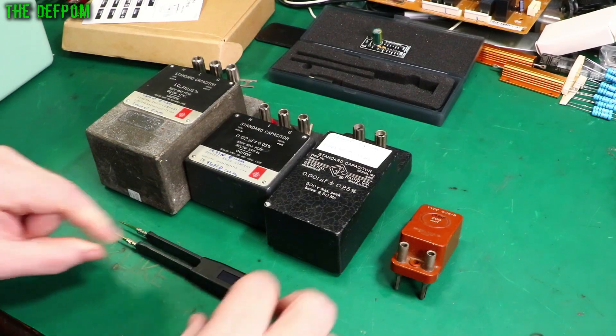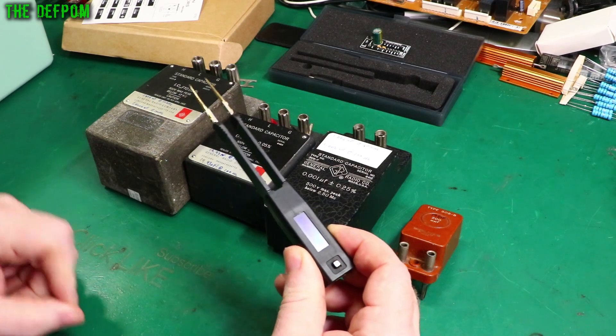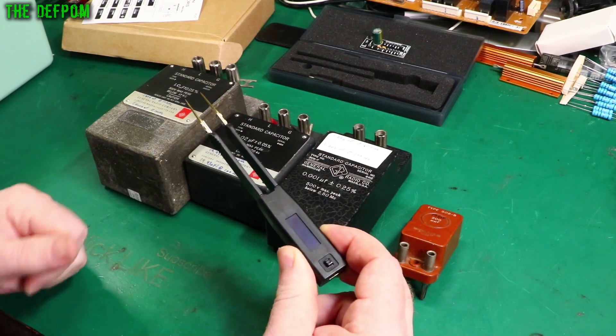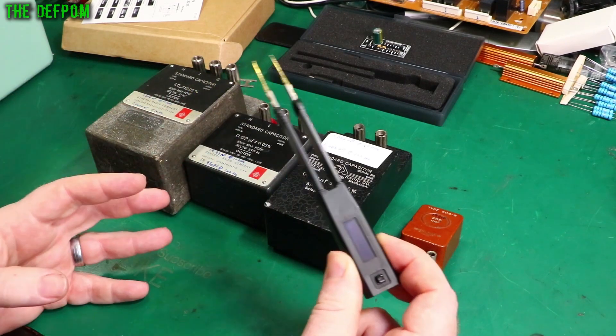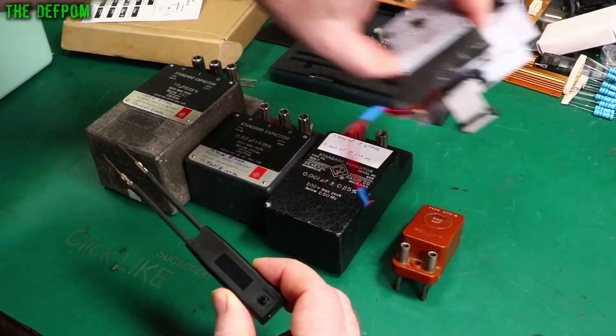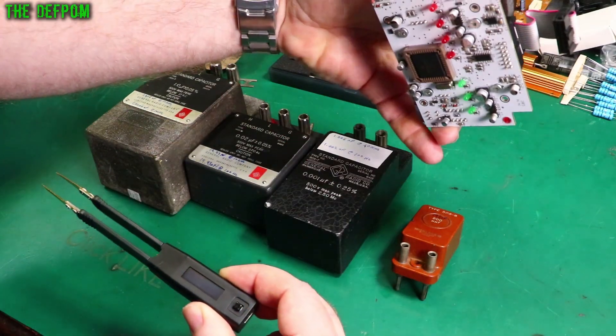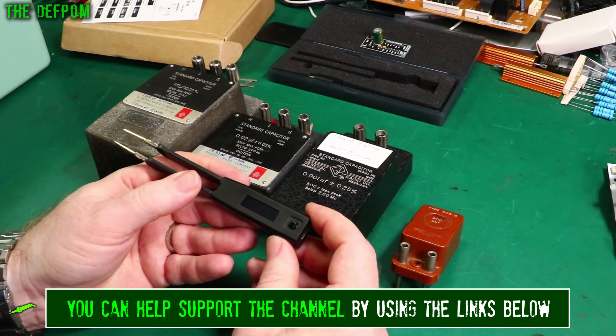I'm just going to do a quick follow-up video on this Tweezer. In the previous review I didn't go into much detail about the accuracy specs and how accurate they actually are. It's one thing to go through the menus and demonstrate usage principles on a circuit board, but if you haven't seen the previous review make sure you go watch that — it covers a lot of information you'll need to know. Let's look at accuracy.